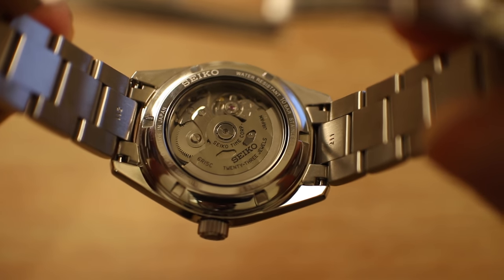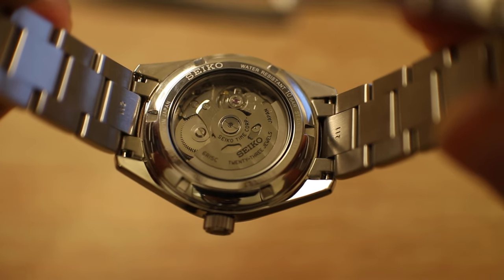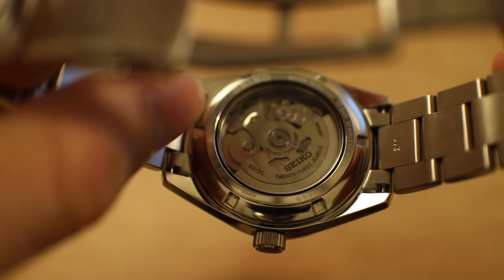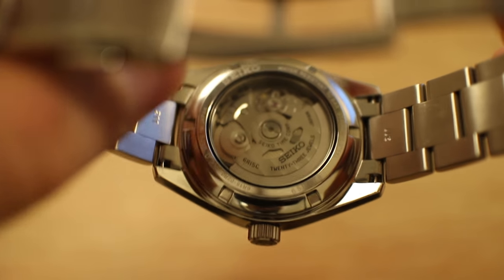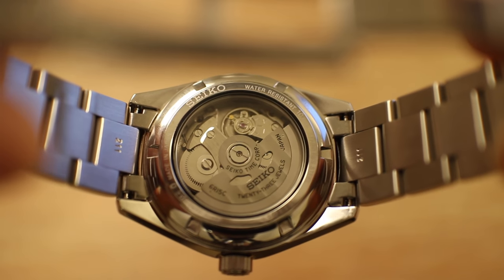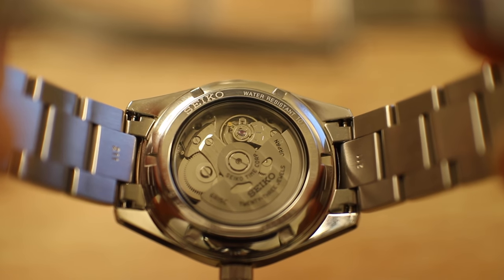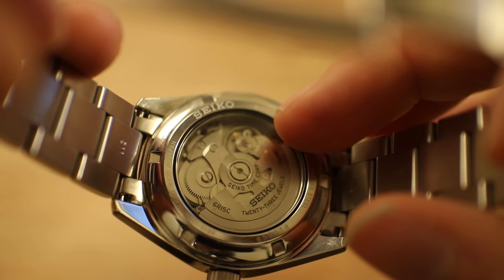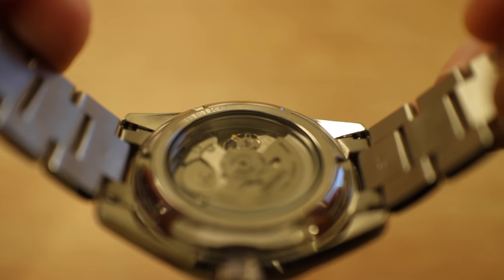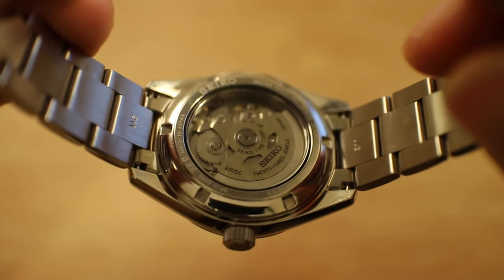Looking at the caseback, you can see the marked rotor, 'Seiko 23 Jewels,' Seiko Timecorp Japan — and it actually says Japan over here as well. Shooting shiny things is always fun on camera, and there is the beautiful balance wheel running right there. I love these movements — similar architecture to the 4R series and the 7S26. There actually is a solid metal retainer ring inside the case holding the movement in, instead of the cheap plastic stuff you see on inferior watches.